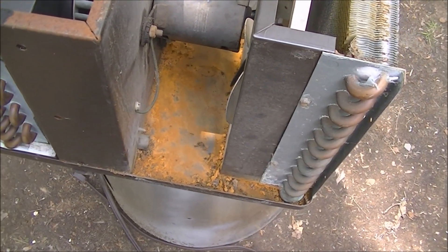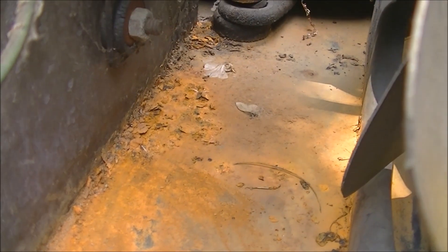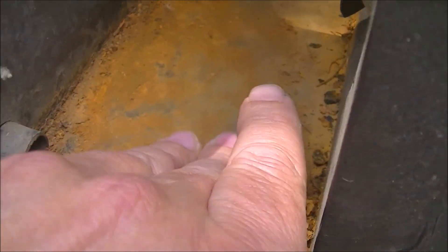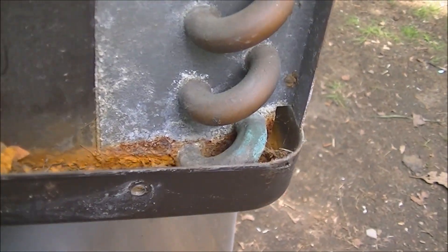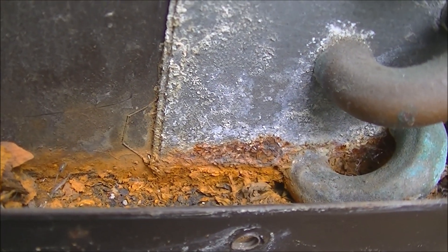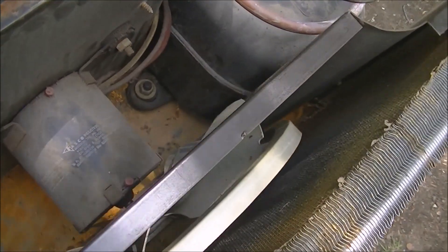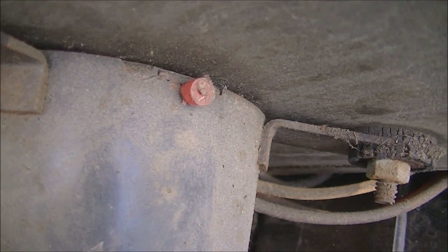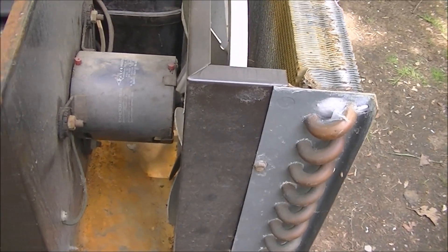There definitely is some rust in the pan, nothing terrible - just rust, nothing serious, but it would be nice to paint that. The bottoms of the coils aren't too bad, no rust on the front one. One nice thing is the motor has oil ports on it so I won't have to take the motor apart. It's a Fasco motor - kind of a small looking motor.